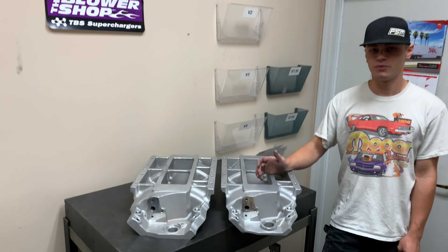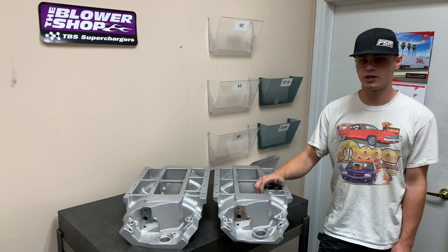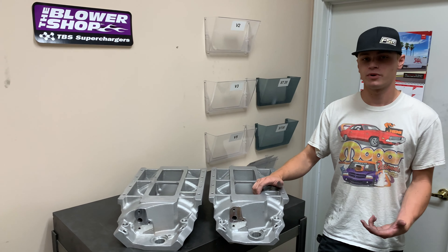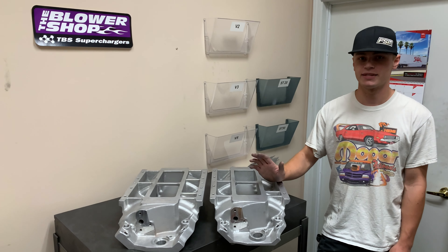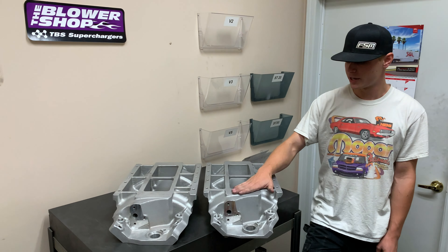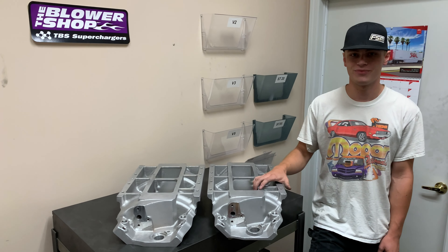So this is the big piece of information that we need to know when we're getting you set up with a big block kit. The more that you can provide us with, the more accurately we can provide the kit to be exactly what you want it to be. So deck height: 9.8, 10.2, standard and tall. Thank you for watching.